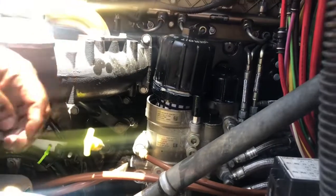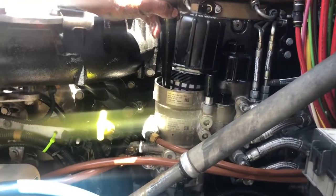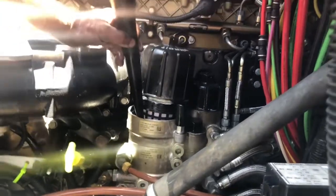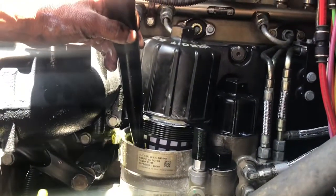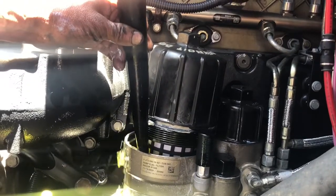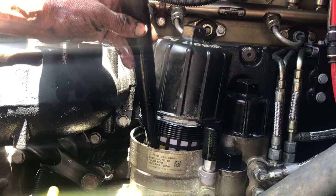When you install your last filter, what you're going to want to do — very simple — grab a funnel, grab some diesel. You might need some help with this one. Simply try to fill up that last one as much as you can. Nice and slow — you are going to spill. Just nice and slow, get it as close to the threads as you can.